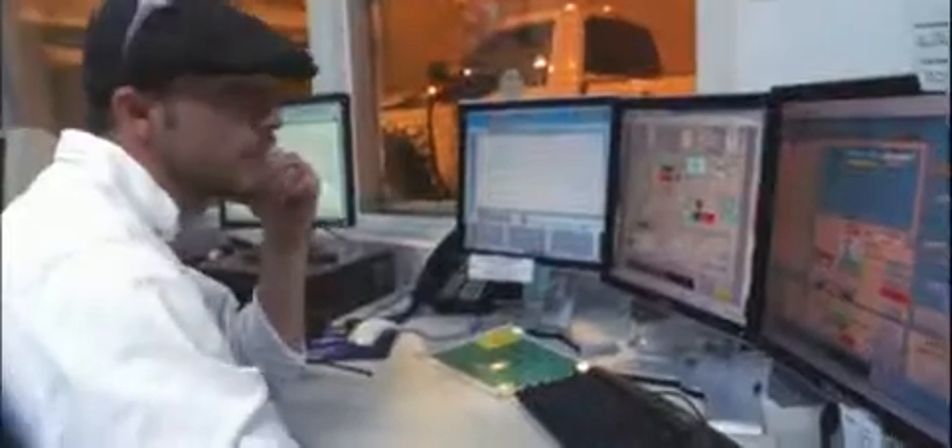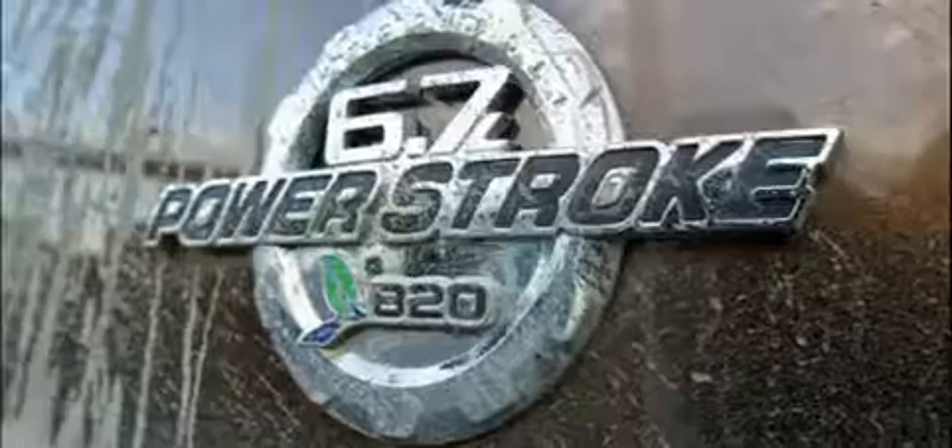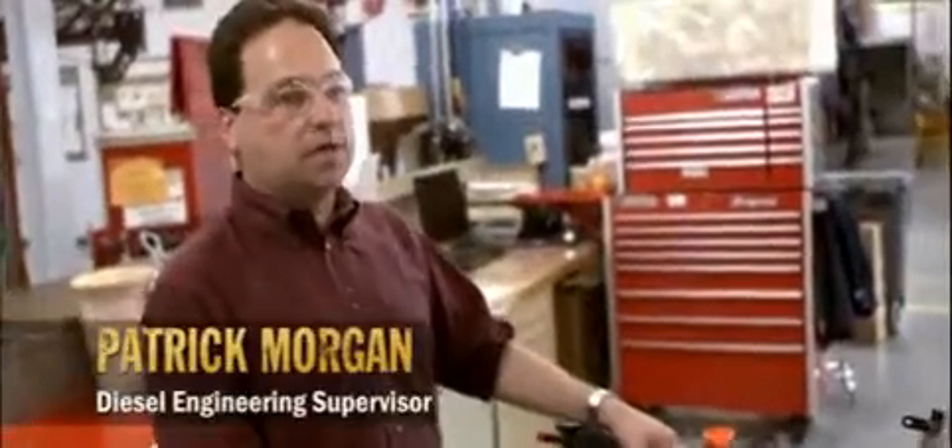The testing we've done on the Super Duty powertrain is far and above what we've done in the past. We know that the Super Duty customer is a no-nonsense, no-compromises individual, and we had to make sure that we set durability targets so that we exceeded their expectations. This engine is designed for an easy, comfortable 250,000 miles. This thing will definitely be built for tough.